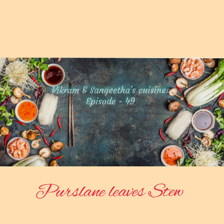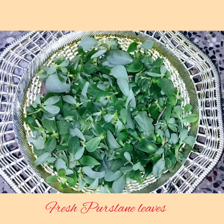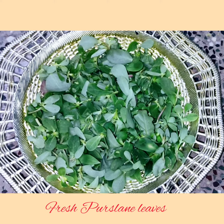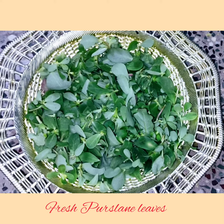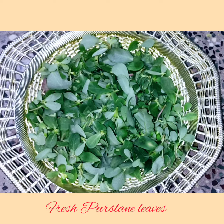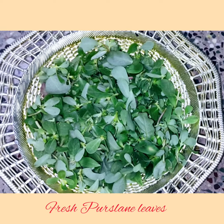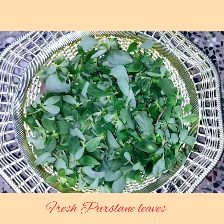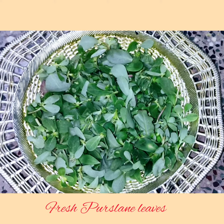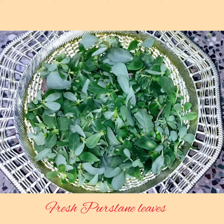The ingredients taken are as follows. These are the fresh persilane leaves plucked from my mom's terrace garden. It has got more health benefits — these are rich in omega-3 fatty acids, which are important to support healthy arteries and can help in preventing strokes, heart attacks, and other forms of heart disease. Hence, it is always better to consume such leaves in our regular food.